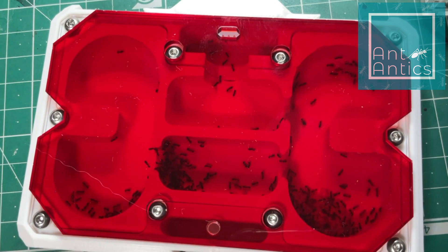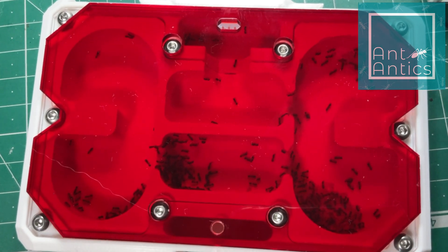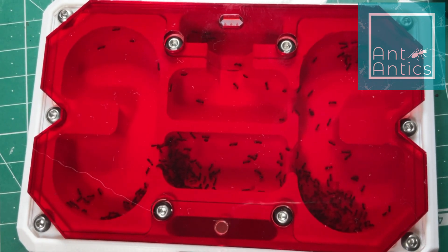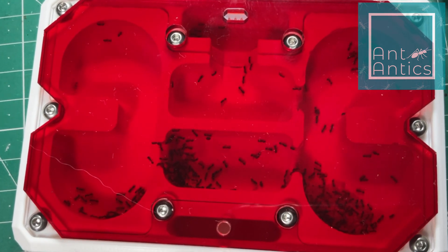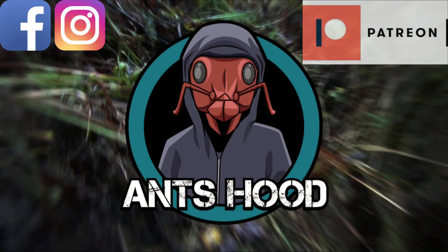I picked these up from Ant Antics — they stock loads of cool, unusual species, and they're really worth checking out. I've also got my other slave makers, Formica sanguinea, from them as well. I've really got an affinity for parasitic queens at the moment — I just think they're super interesting. Anyway, I'll put a link in the top right corner for the raw footage with some classical music. Thanks very much for watching, and I'll see you in the next one.